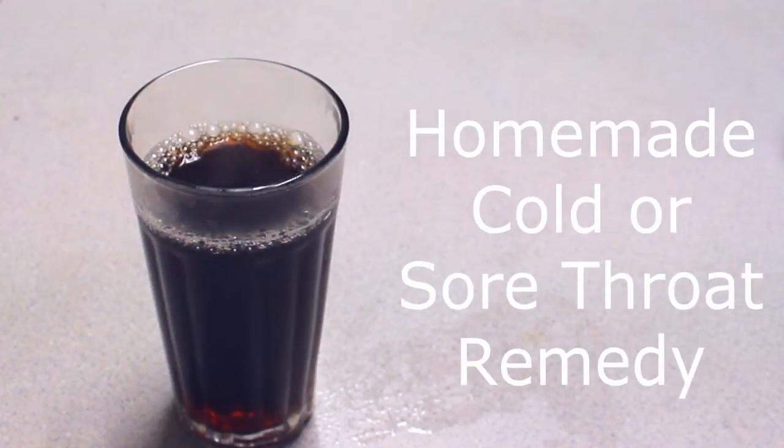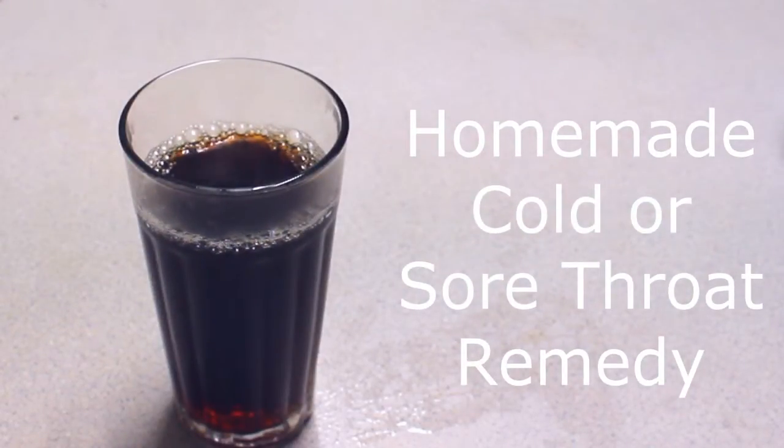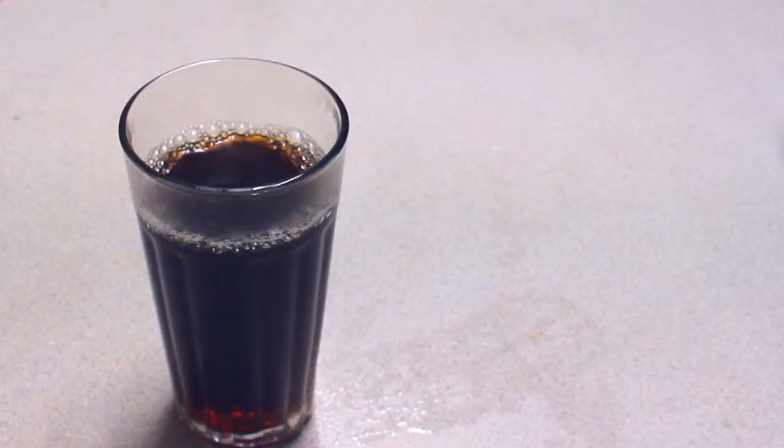The weather is changing and I unfortunately have gotten a cold. Yesterday I remembered the drink that my dad used to make me when I had a cold or a really bad sore throat. So today I'm going to show you this homemade remedy and hopefully it will help you as well. I'm feeling a little bit better now.